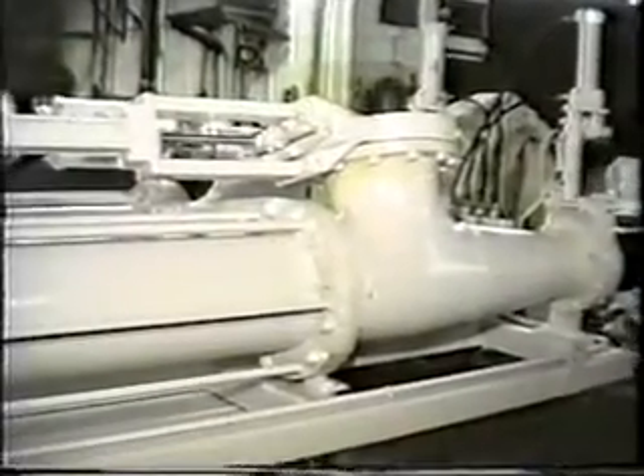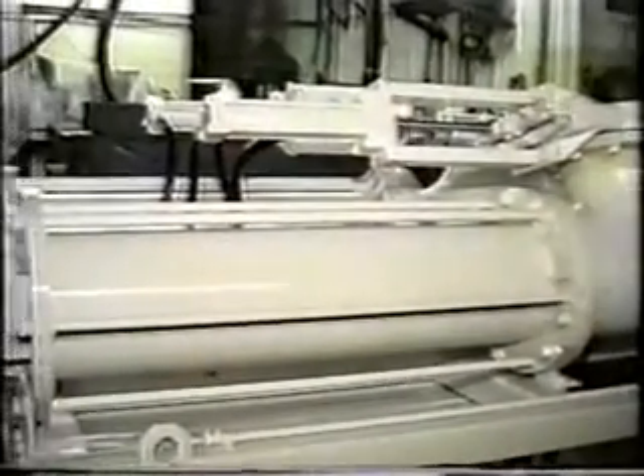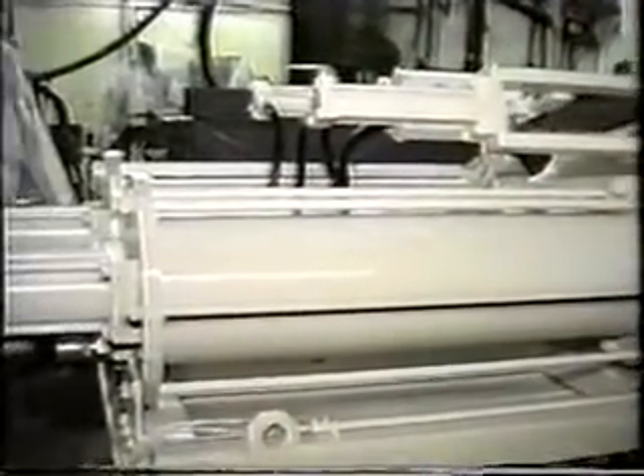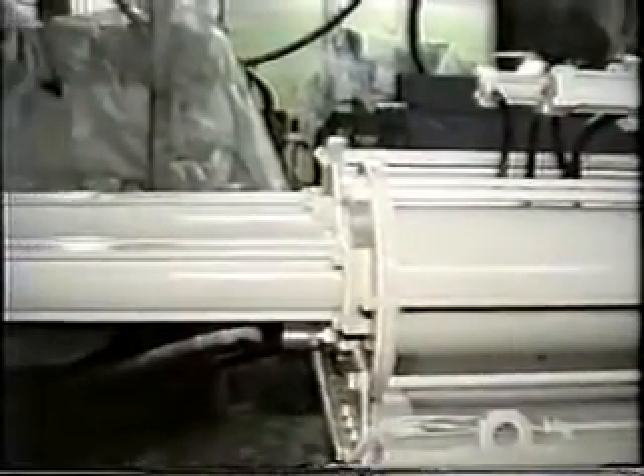As we look at some of the pumps that Alloy has produced over the past several months, look at the durable construction, quality, and attention to detail, including service access, demonstrated by the Alloy pump.